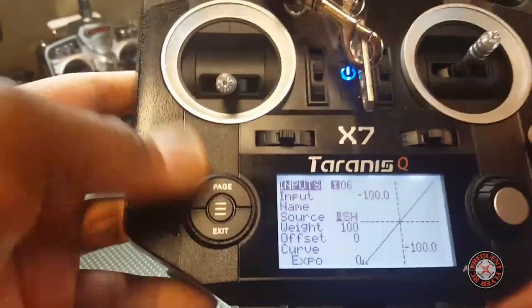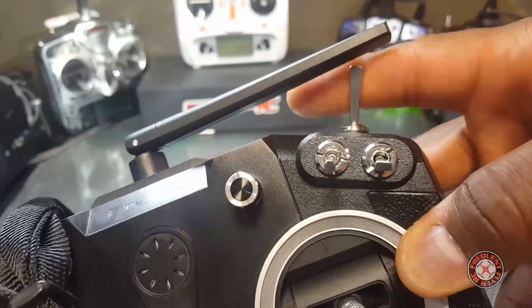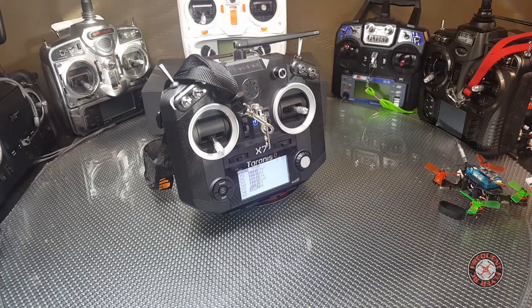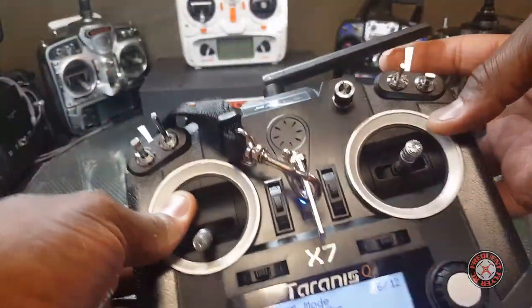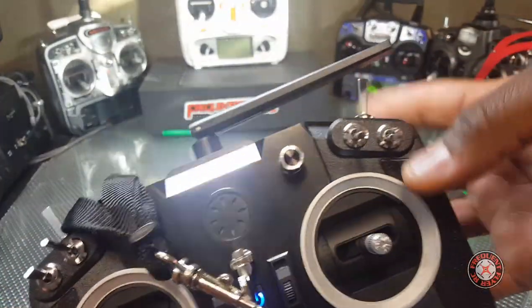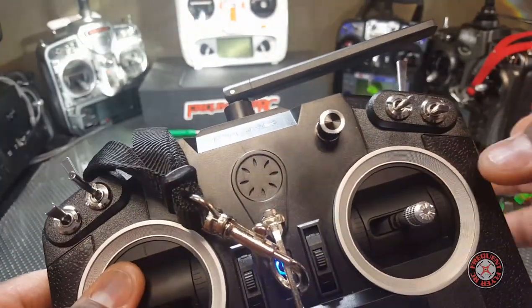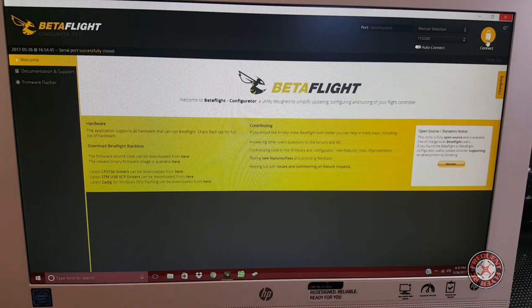I think this is a great idea for beginners — put the mode switch right here so you can learn acro. You can put acro and angle mode on this, and whenever you get in trouble you can just squeeze on this. I borrowed that from the Traxxas Aten, which has a brake button — essentially that's what it does. I implement this when setting up these little models: use the trainer switch for angle mode, so you can squeeze it when flying acro. If you get into any type of trouble, you can pull on that and it'll stabilize.